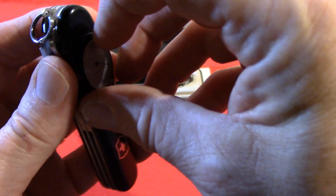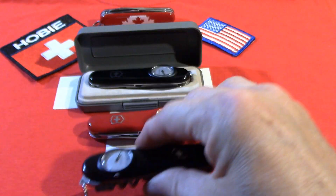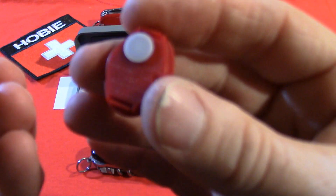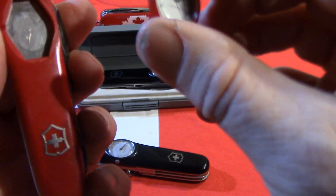The way this worked is the entire clock would come out so you could replace the battery, and then it just snaps back into the scale.